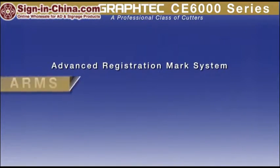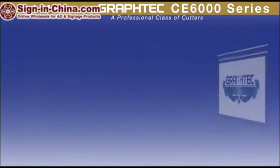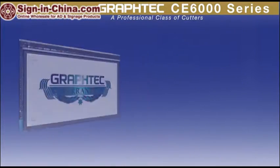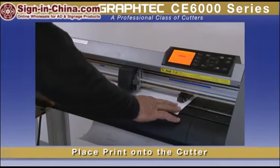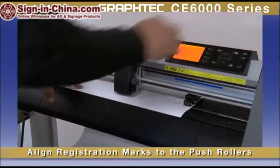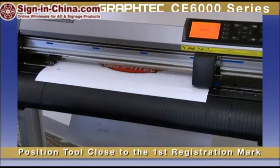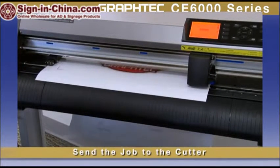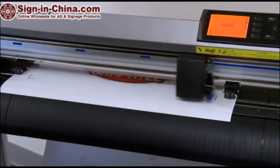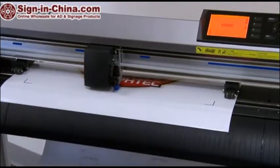With its Advanced Registration Marks System, or ARMS, making decals by means of the print and cut process has never been easier. Start by placing a contour cut line along with the registration marks around the completed design in the software. Next, place the printed design onto the cutter — loading is easily done by aligning the two front marks to the push rollers and latching down the media. Once the tool is positioned close to the first registration mark, the cut contour of the job can be sent to the cutter, which will immediately start scanning for registration marks. Once located, it will cut the path with dead-on precision. Decals have never been so easy.